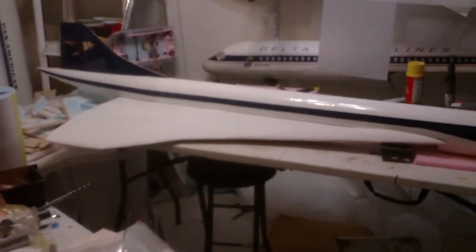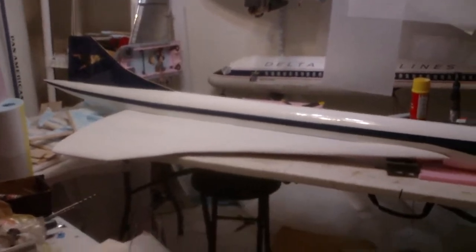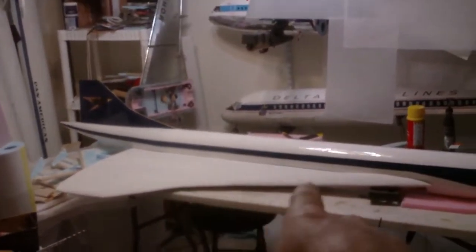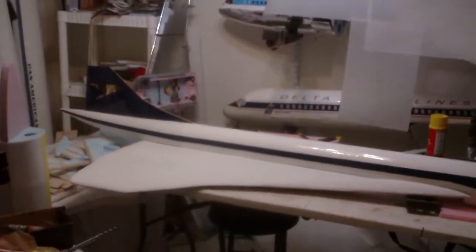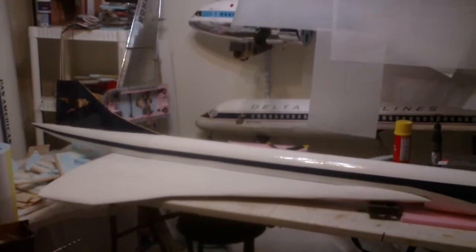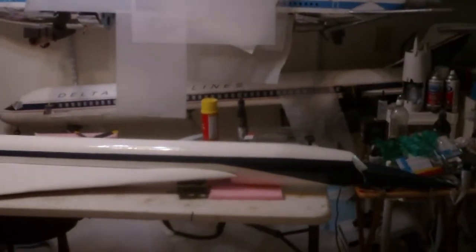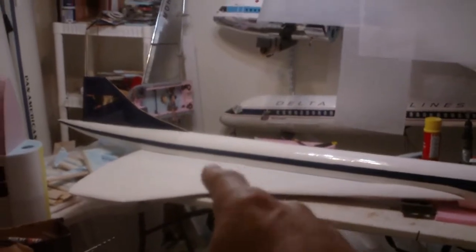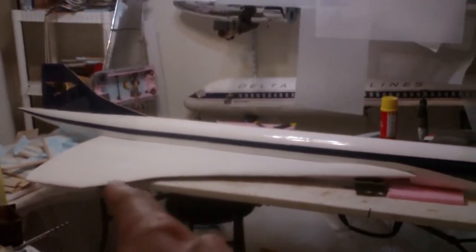The wings you see before you — I only have it mocked up with the right wing for now. Just recently I primed the upper surface of the wing. This is the hardest RC scratch-built plane I've ever built in my life. These wings have taken two years to complete — two years!